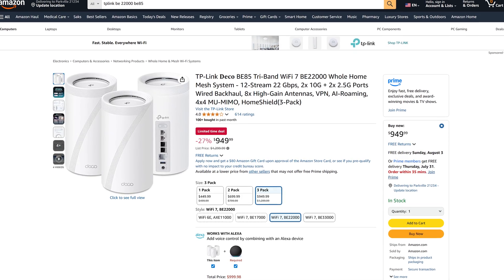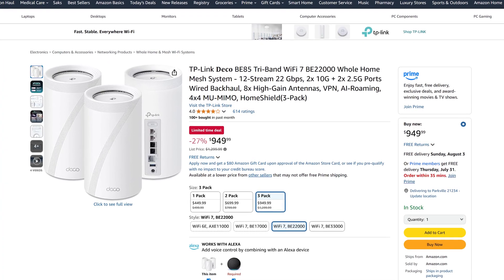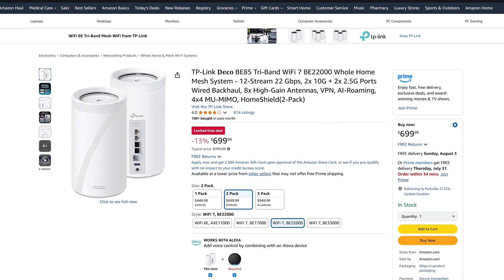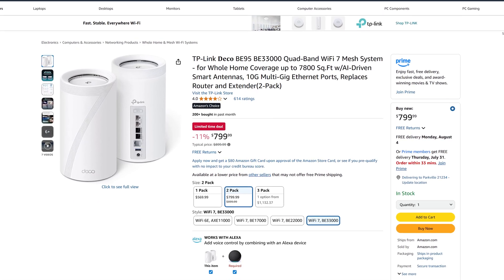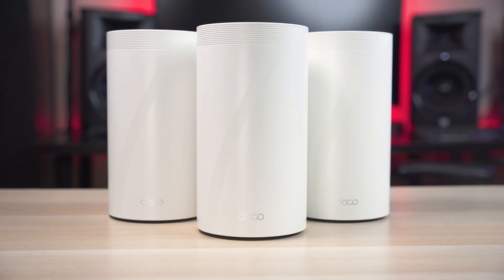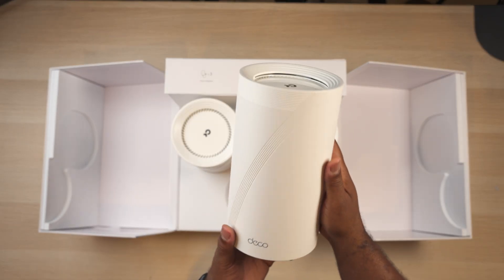With all these cutting edge features, how much does this system cost? The 3-pack system will set you back a whopping $1,300, though it often goes on sale for less. You can also opt for the 2-pack for anywhere from $700 to $800 depending on sales. There's also a BE95 system which is even more insane with two 6GHz channels, retailing for $900 for 2 units. These are definitely not cheap, but if you want to be on the cutting edge, this is one way to do it.